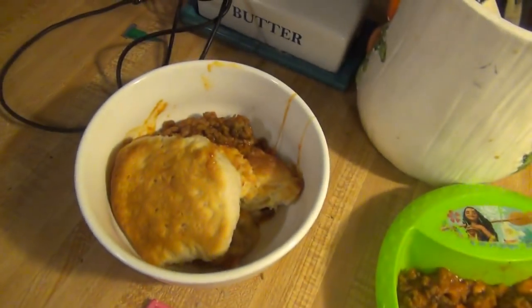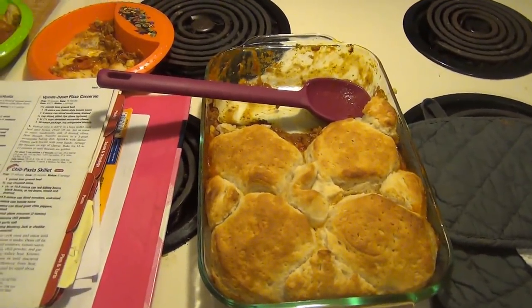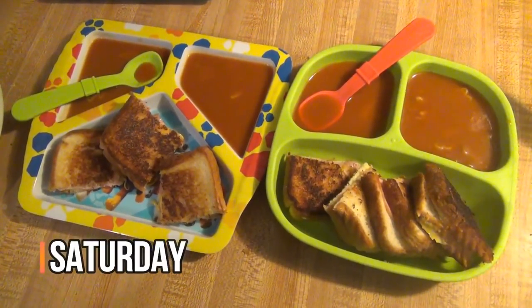There it is — plate it up, some yummy food. Tastes like pizza but it's not pizza. That's what's for dinner for Friday. Hey guys, it is Saturday and we are having an easy dinner tonight.